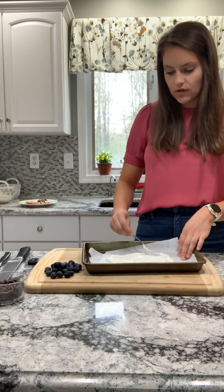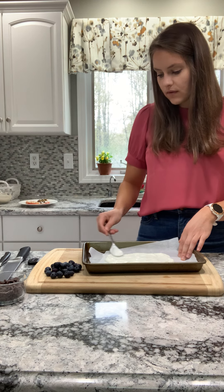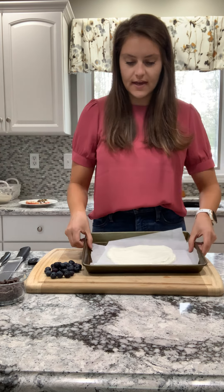Again, you can use any type of yogurt that you have. This is super versatile. And then we're going to add our toppings. There I have my bark base, as you can see.